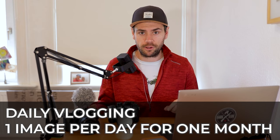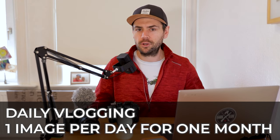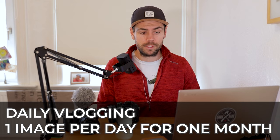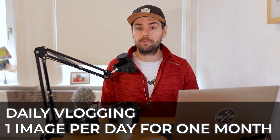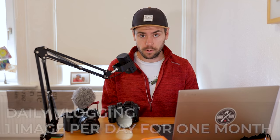I'd be really interested to know your comments and feedback about this new challenge and how I plan on shaping this channel for the next month. I'm looking forward to your thoughts in the comments below, and I will see you tomorrow with our very first daily vlog and a new image from here in Hamburg.